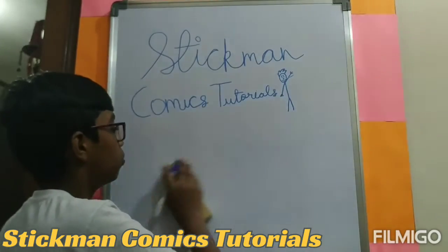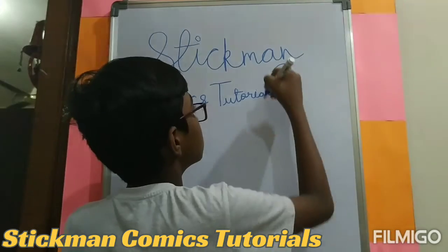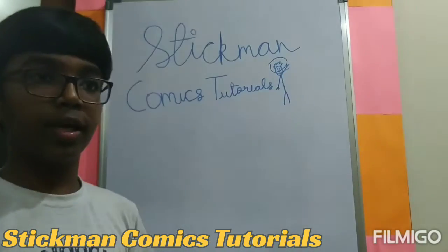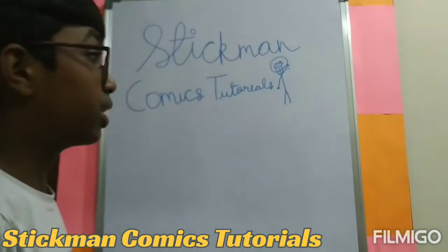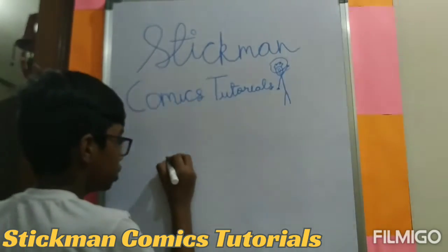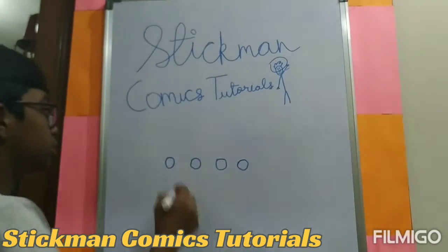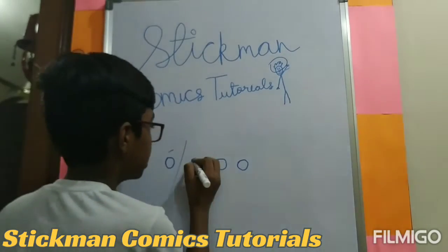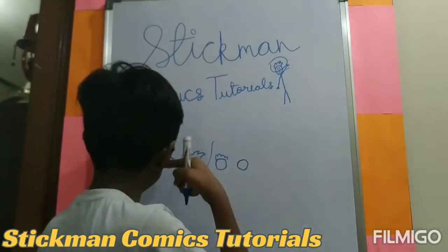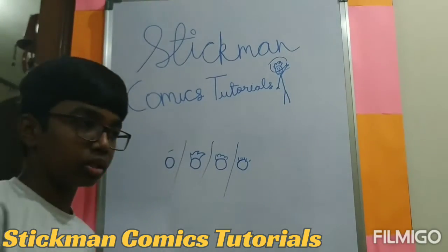After the body, you can add hair to make your character look better. I am going to show three types of hair I use for my comics. One is without hair. One is spikes. One is this type — I don't know the name. And one is normal hair. So these three or four types are the hair styles I use.